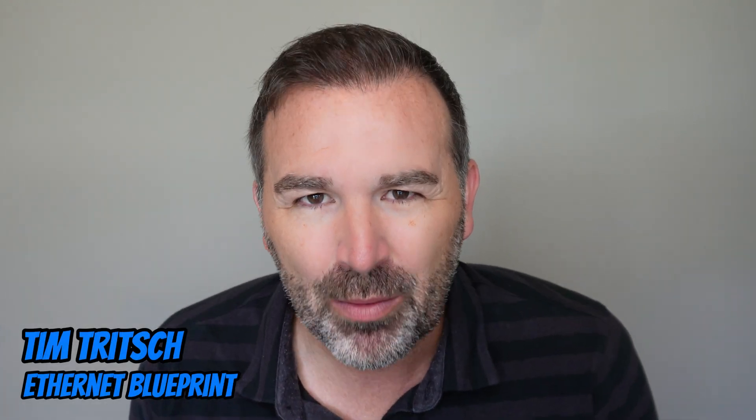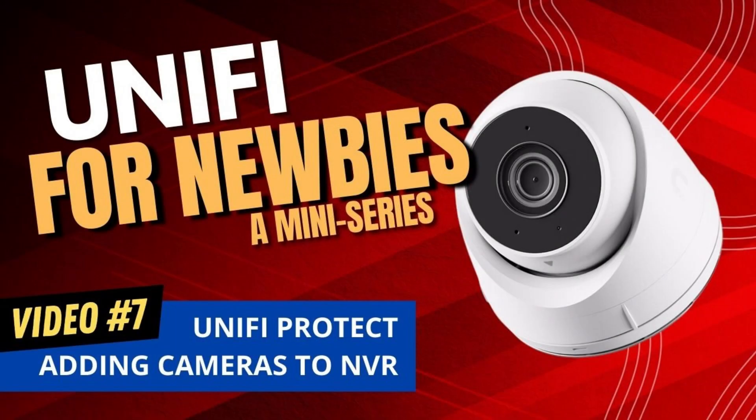Hey guys, Tim Trich here with Ethernet Blueprint. Welcome to video number seven of our eight-part series. We are getting so close, and we're going to drive this thing home by talking about UniFi Protect and their cameras. Now, if you're new to this series or you just stumbled upon this video, what we've actually done is create an eight-part video series all geared towards the UniFi newbie.